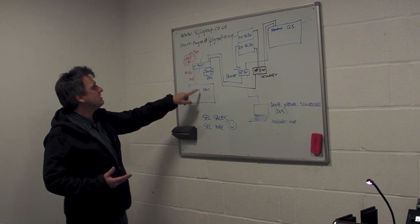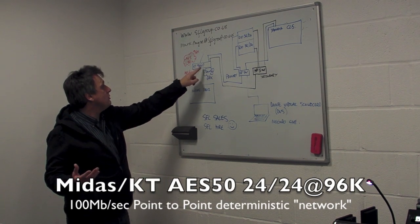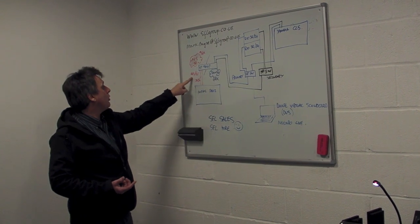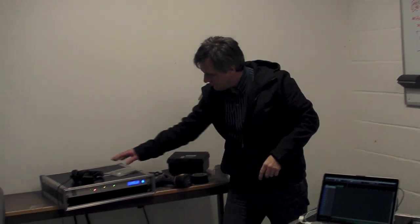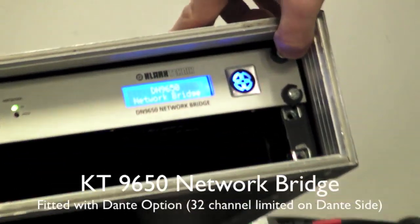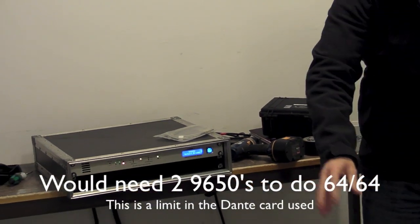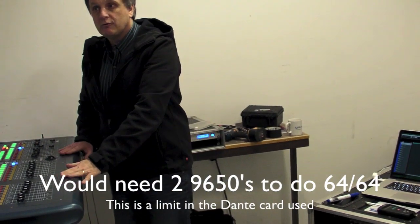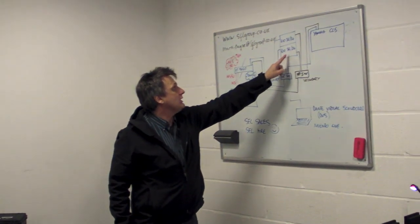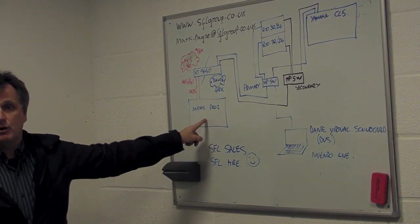Midas connects with its own stage boxes using a very different protocol called AES50, which is not the same as Dante. So I'm using a conversion box made by Clark Technic — the DN9650 — which converts from the world of Dante to the world of AES50. That device takes Dante networking from the Yamaha world and the Rios and converts it into AES50 for the Midas. So even though we only have one set of stage boxes near the stage, made by Yamaha, we're able to drive both the Yamaha console and the Midas console from the same inputs.